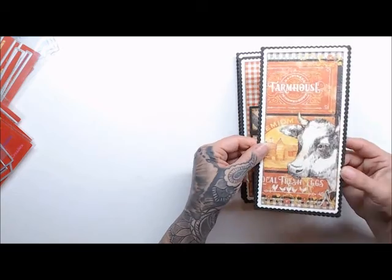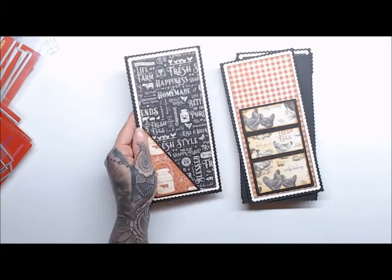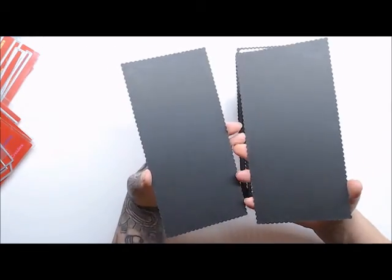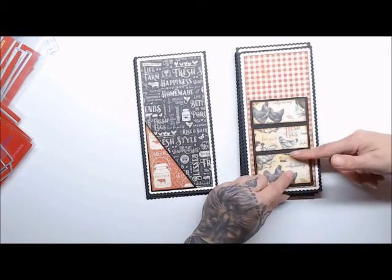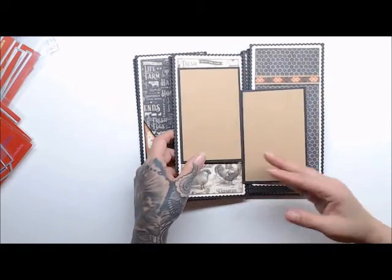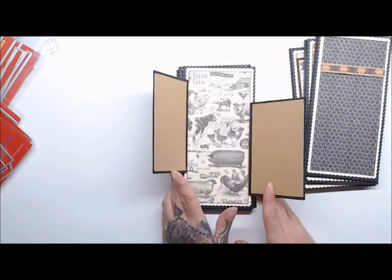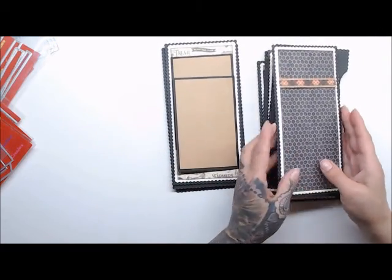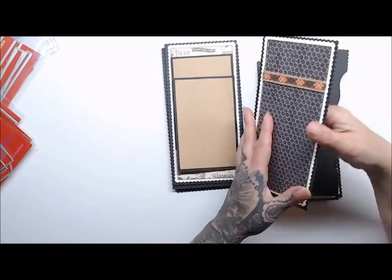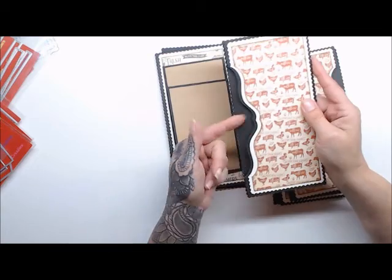This is going to be our front cover with a cute little cow. As you flip over, we're going to have a page with a little corner pocket. Then this page will have a set of stacked pockets where I'll put tags in each one. This next page has a couple little photomats. Then this page has a little belly band using the new mix and matches, and we're going to hang something down from here. And then this page is going to be an open pocket with an insert that goes right in there.